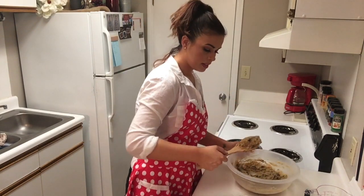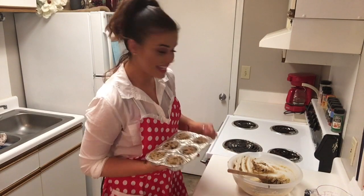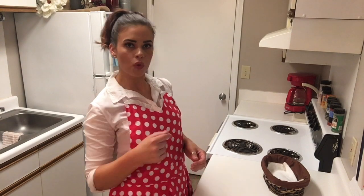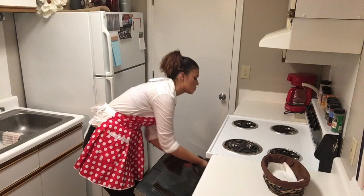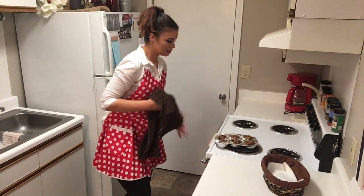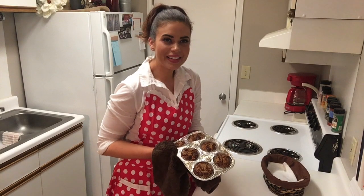All right, we are ready to pop our muffins in the oven. Our muffins have been in the oven for about a half hour — they take anywhere from 25 to 35 minutes depending on how your oven cooks, so just keep an eye on them while they're baking. Mine are ready, so we're going to pop them out. They smell really good — some of that cinnamon. They look good, too. You see the chocolate melted in there?